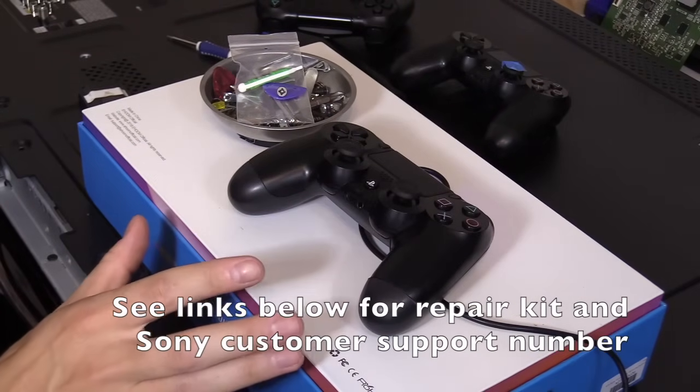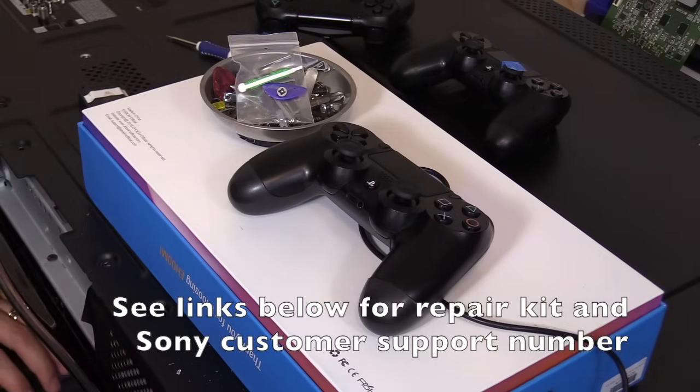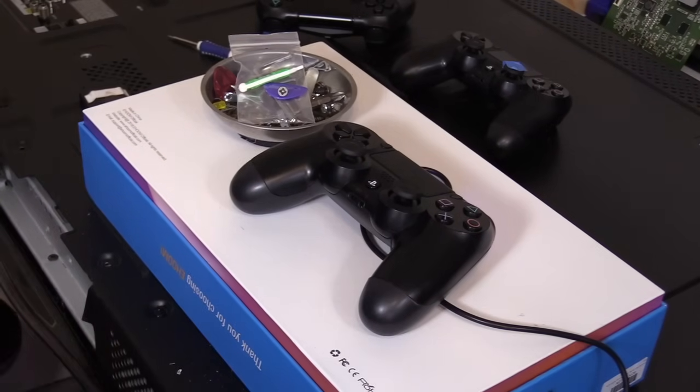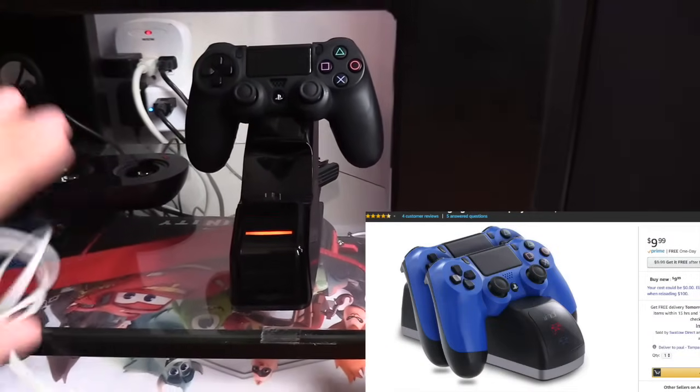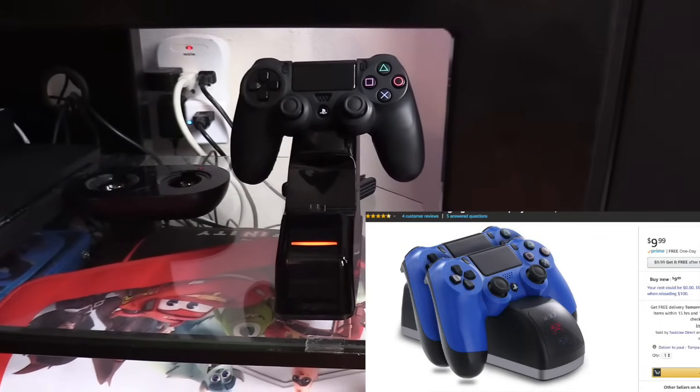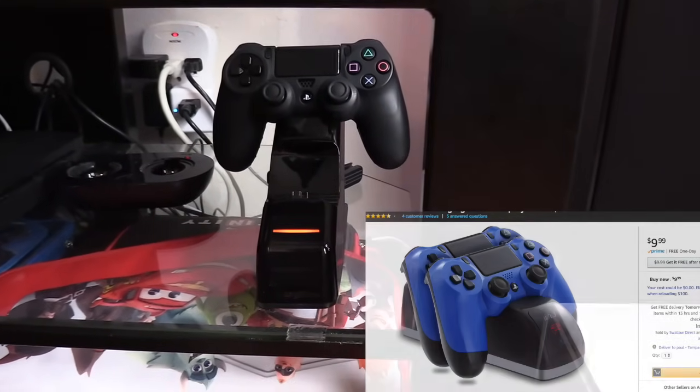If you don't want to do the whole repair, I'll show you an alternative way to charge your PS4 controller. You can just plug it in right here and it'll start charging your PS4 controller, and you can charge two at a time which is pretty cool.